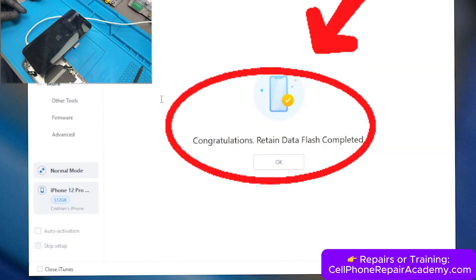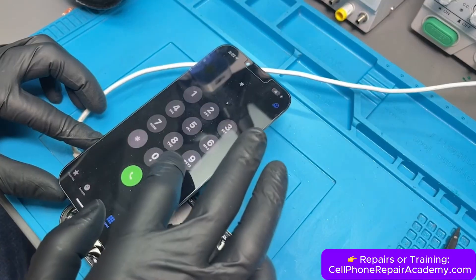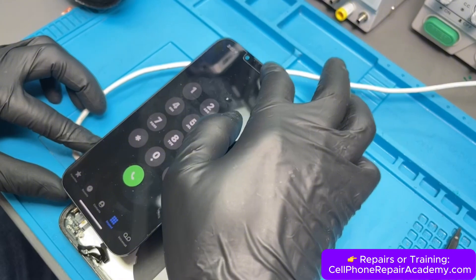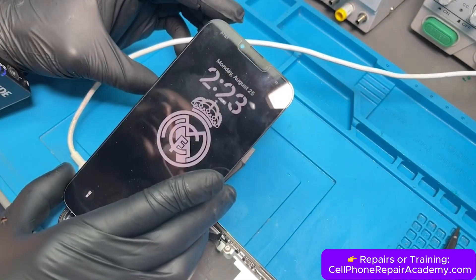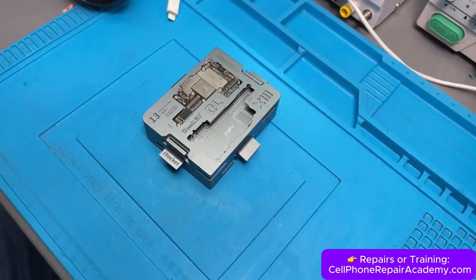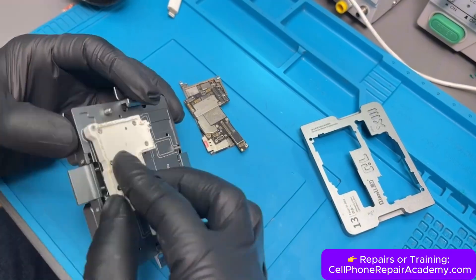The phone has now finished restoring, and the first thing we do is open the dial window and enter *#06#. This time the IMEI appears, and we also see the AT&T signal in the top left corner. Now that we've confirmed the phone is working in the jig, it's time to make the repair permanent by soldering the two boards back together.